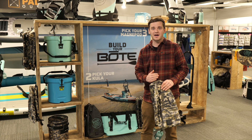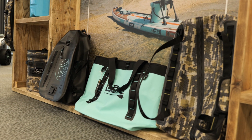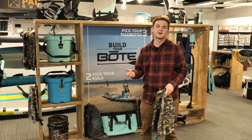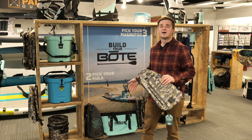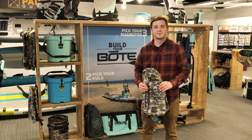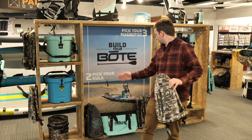After the backpack, we go into the duffel, which doubles the size again and is still fully waterproof. Then you have the tote. The tote is more for carrying volume rather than waterproofing — it's a little bigger and you'd probably have it open to carry more gear into your kayak or SUP.